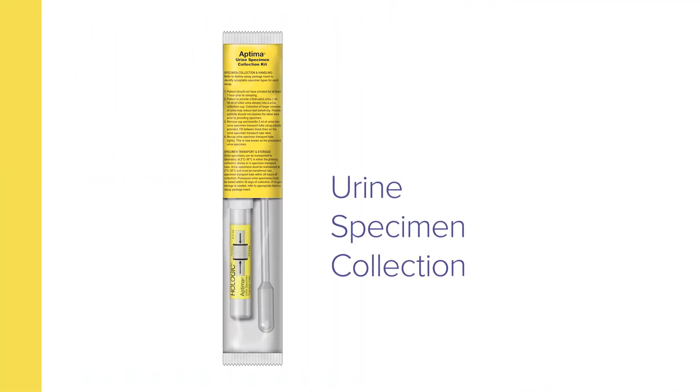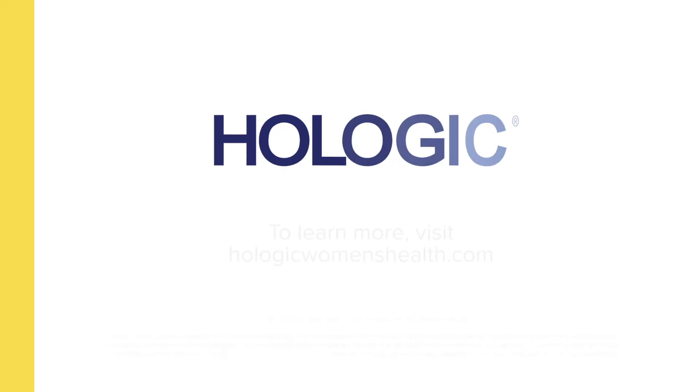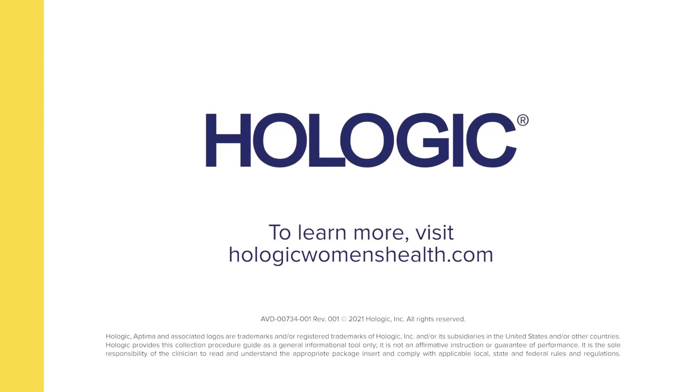The collection of urine specimens by clinicians with the Aptima Urine Specimen Collection Kit. To learn more, visit HologicWomensHealth.com.